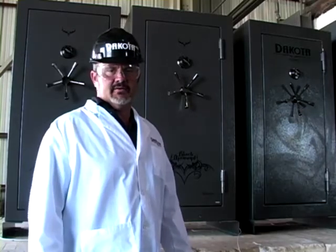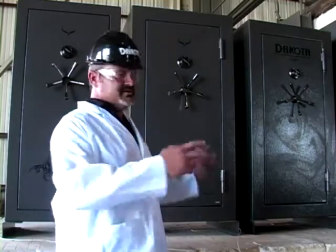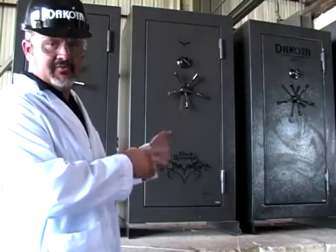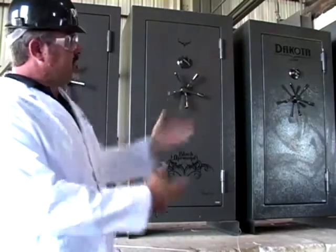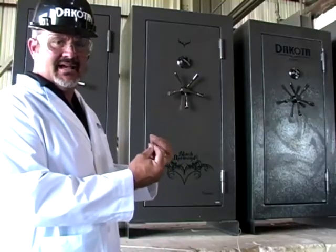Hi guys, this is Scott from Dakota State Company. We're here at Body Code in Tulsa, Oklahoma to do our fire tech fire test. What we do is we put our safes into this giant furnace, turn on the gas, and the thermocouple is three quarters of the way up inside the safes.